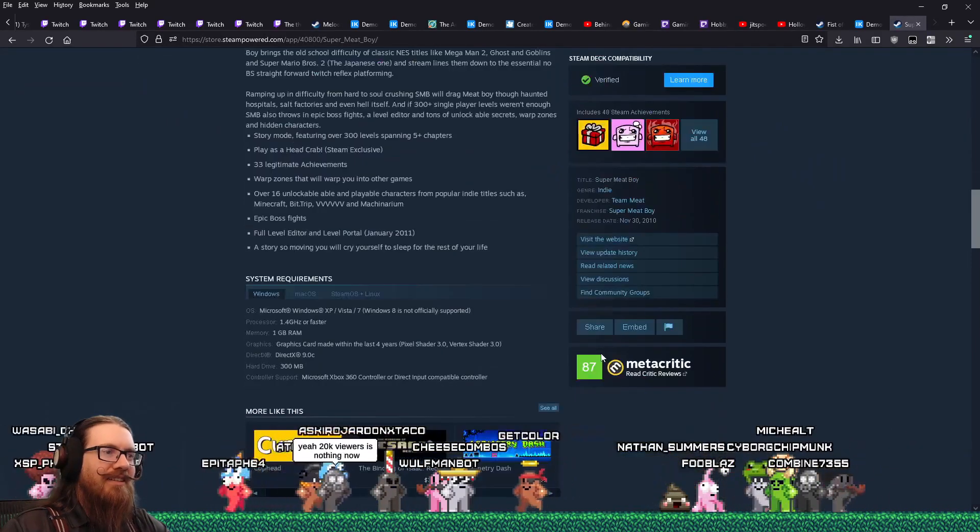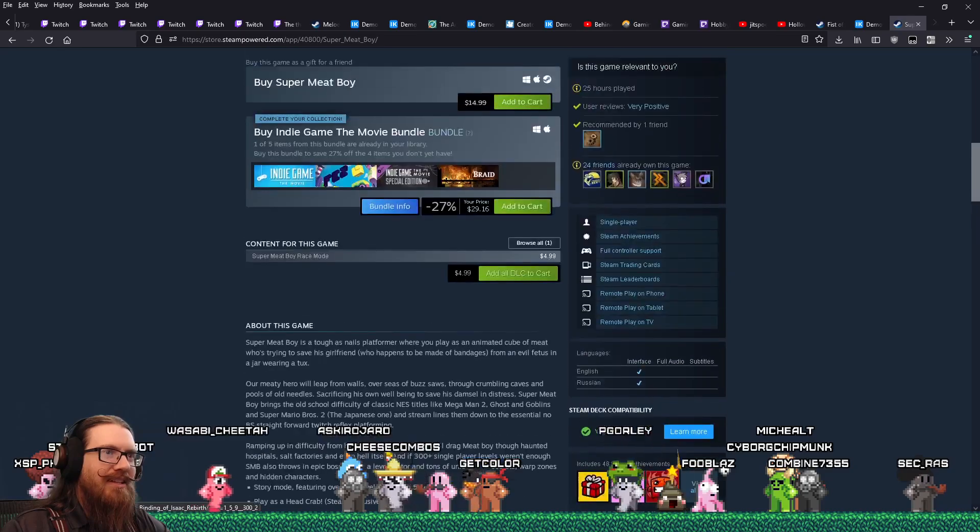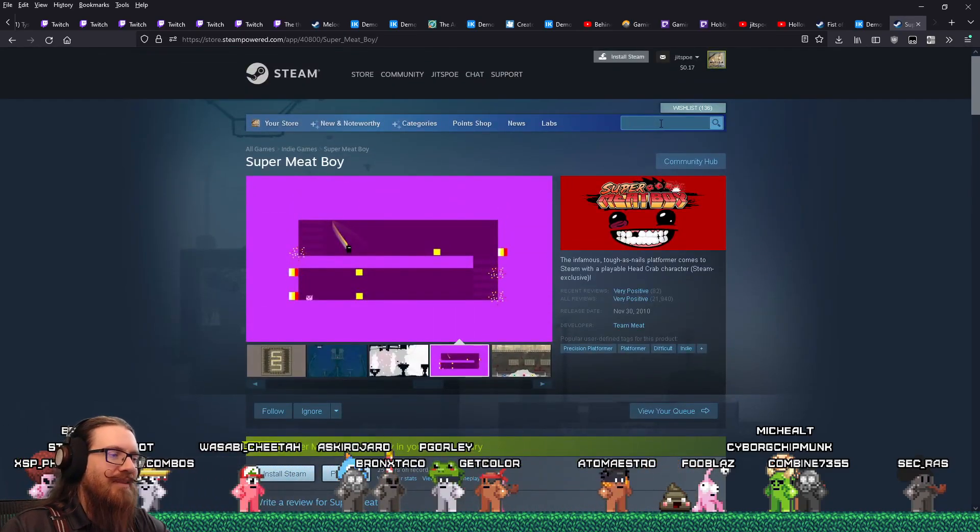The 'more like this' section on Steam is such garbage because you look at a little indie game and it'll recommend things like, oh, Celeste. And it's like, yeah, Celeste is kind of like that game.